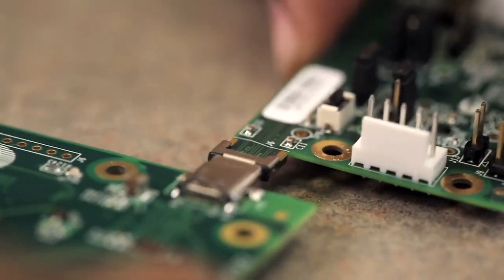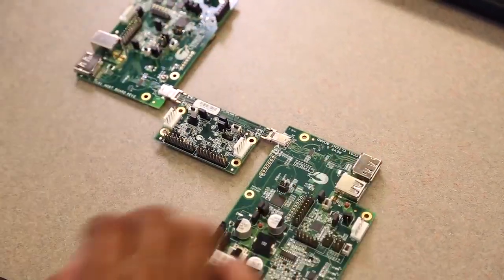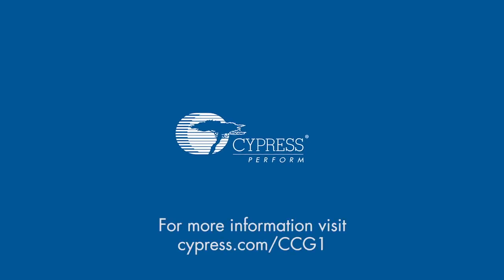As USB continues to evolve into a truly one-cable solution for data, video, and power, Cypress is leading the way in enabling new and exciting possibilities. For more information on Cypress' new USB Type-C and power delivery solutions, visit us online at cypress.com/ccg1. Thanks for watching.